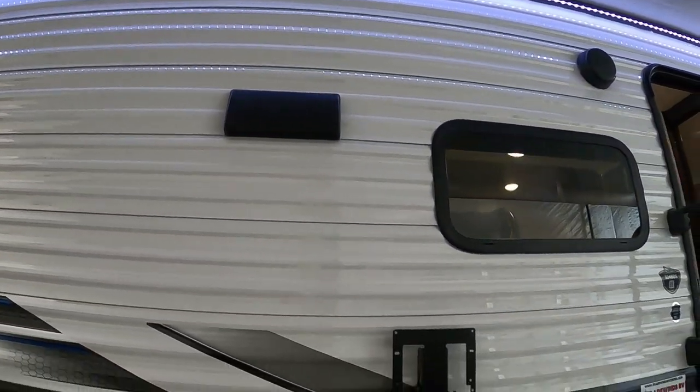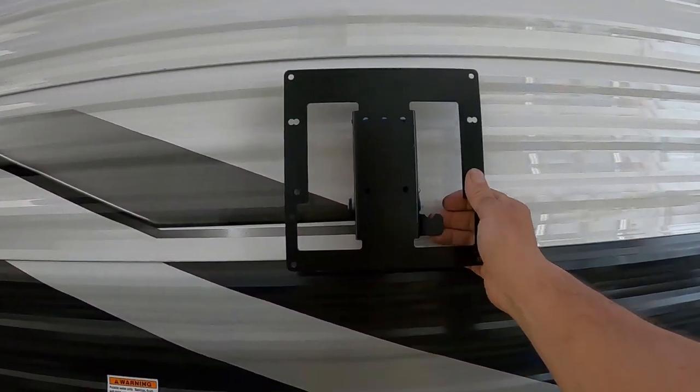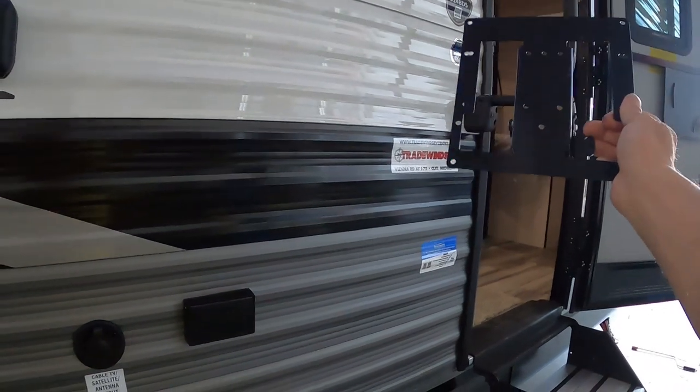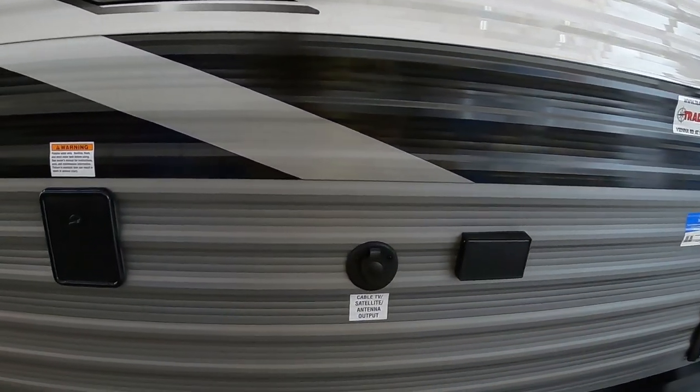There are a couple of outdoor speakers. That vent is for your cooktop inside. Here is a mount for a TV — mount your TV on that, you can quickly snap it off and take it indoors. There's another puck for indoors, and cable and 110 for that TV here.